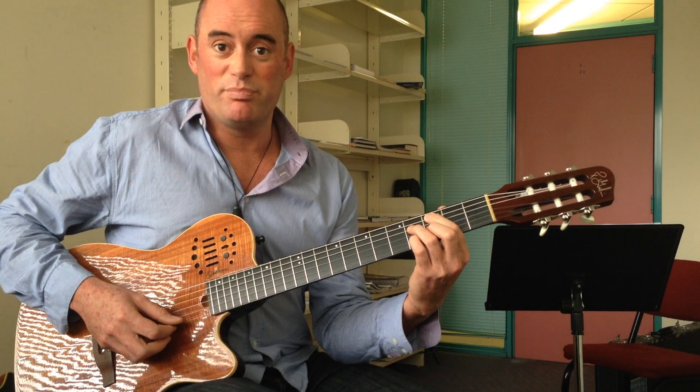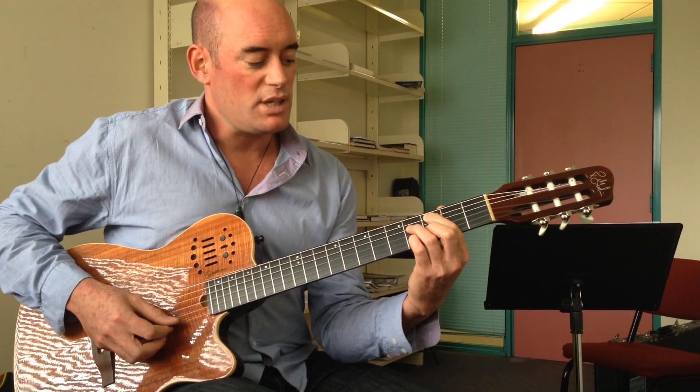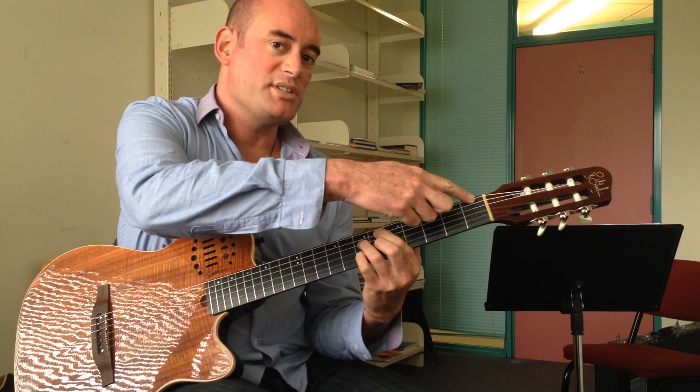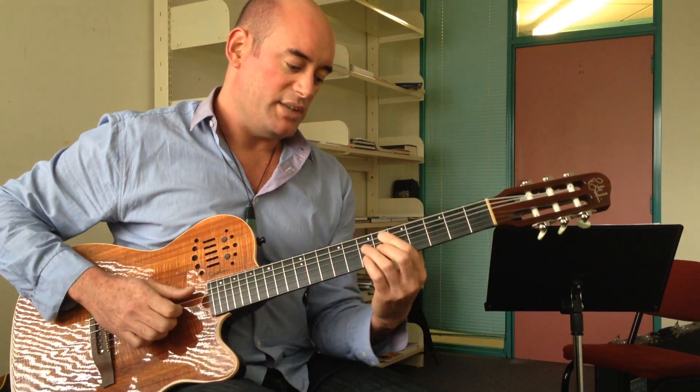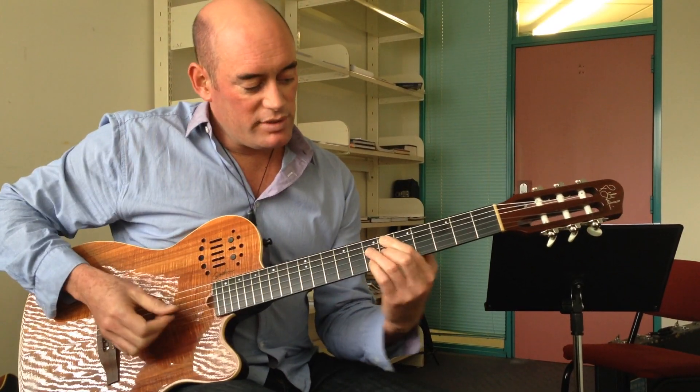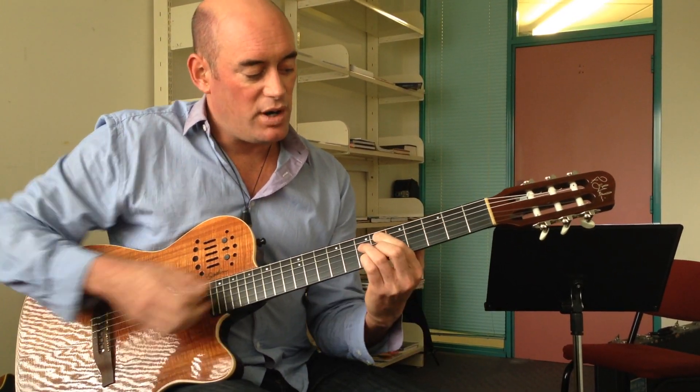So here it is, and it's basically in root position — C half-diminished. See, exactly the same shape in parallel. We're moving it up, but we're substituting it. You can hear the F bass; we're substituting it for that sound. And then we're going to move it up — that's a minor third movement to the 5 chord.